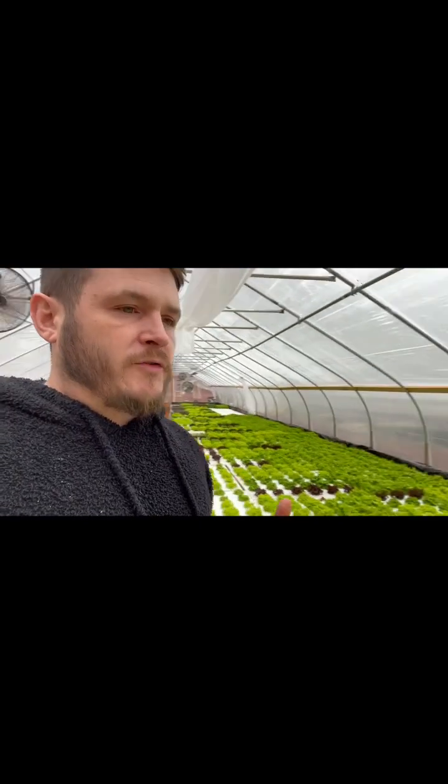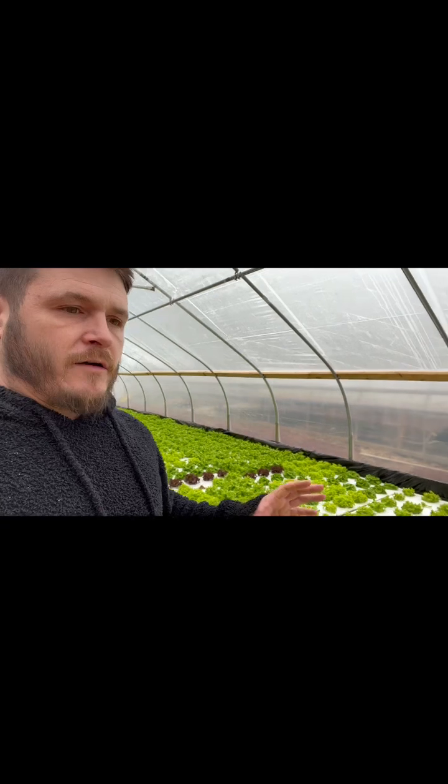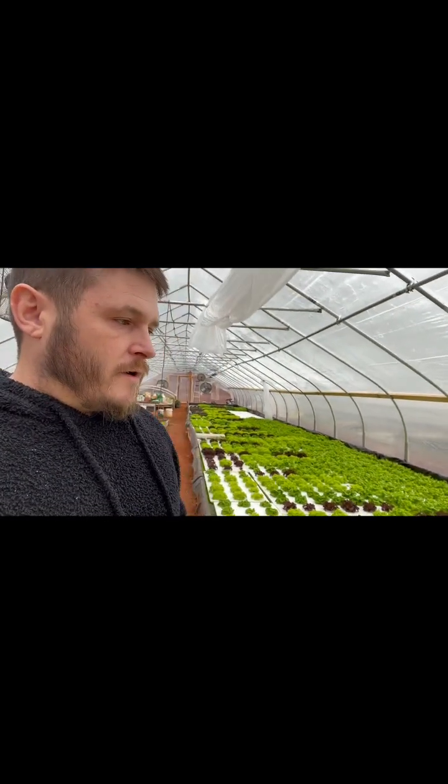I didn't have the cash flow to replace these plants right then. I didn't have the cash flow to replace my nutrient solution — it's a lot of money to replace the fertilizer in this system since it's 5,000 gallons. What I did have was a 40-dollar bottle of Hydroguard that had been sitting around, two months from its expiration date, so I figured, hey, what the heck, I'll throw it in.